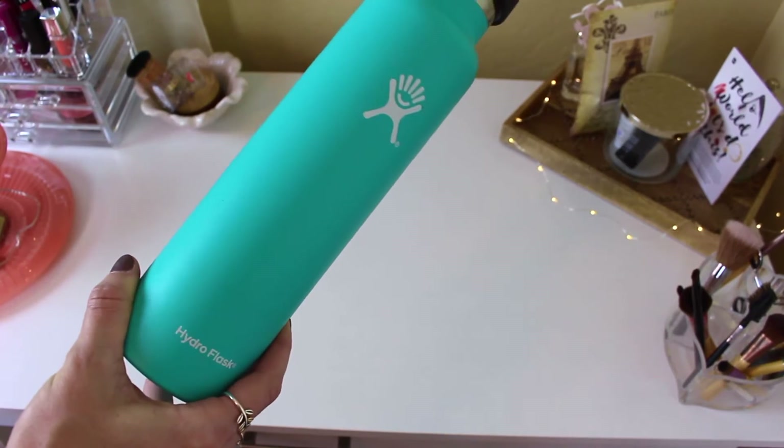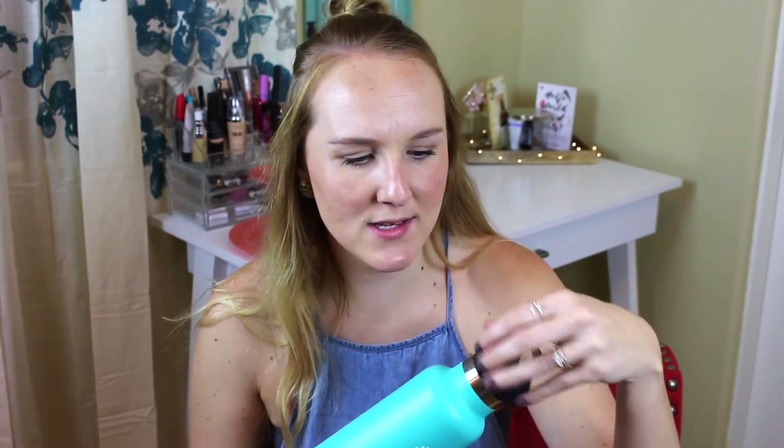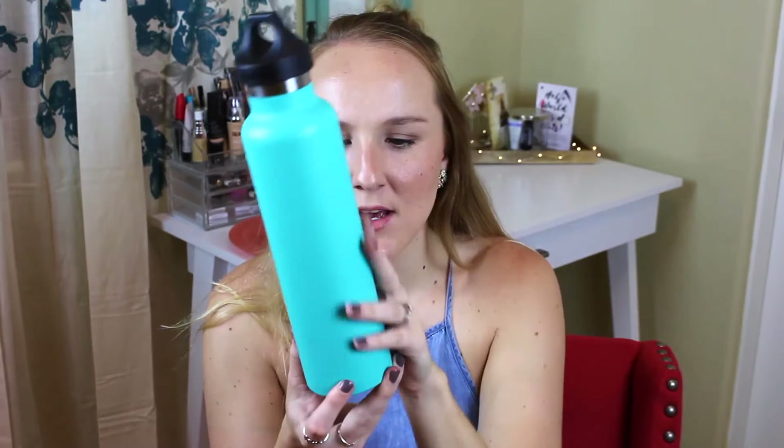Now I'm going to go into some random must-haves that are not beauty or fashion related. The first is this Hydro Flask water bottle — I love this thing. If you've never heard of the brand, they make water bottles that keep your drink hot or cold for like 24 hours. So if you put a cold beverage in here, it will literally stay cool all day long even if you leave it in your car. For Arizona, that's a big deal. I just got this turquoise one — it has this little twisty-off lid.